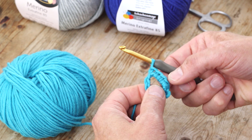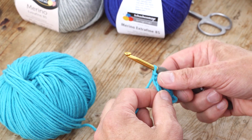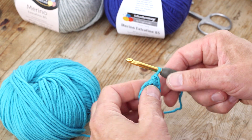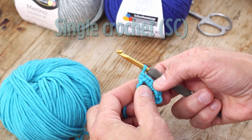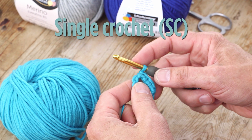So you see that comes out two different ways. And that is a single crochet. These two are made around the circle and these two are made in the stitches.